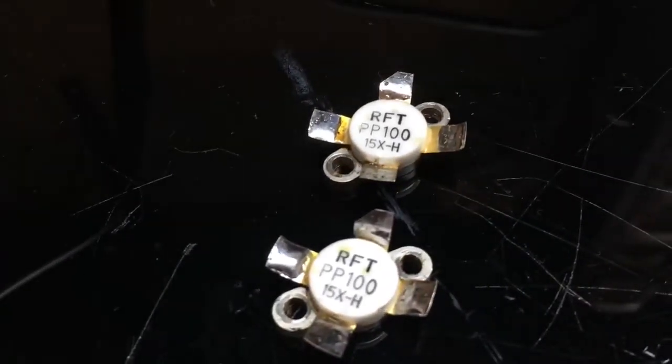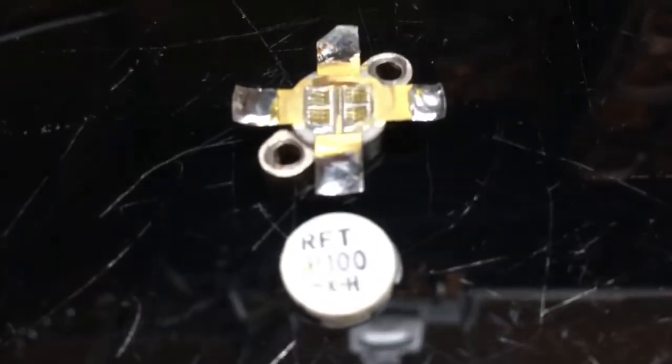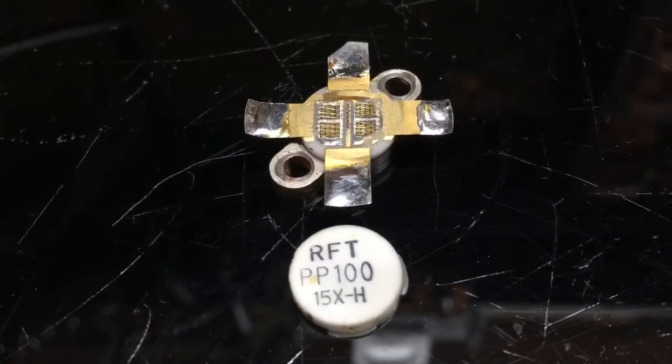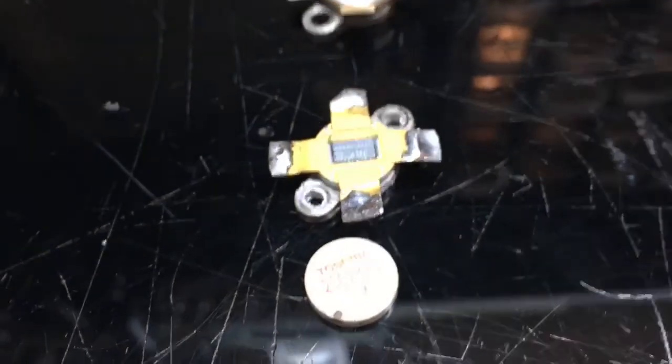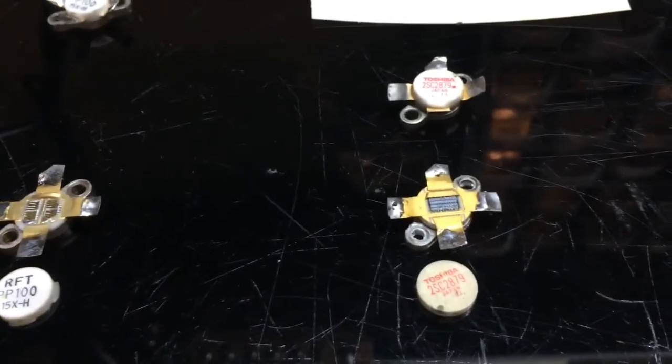Just so we know, I have two that have been untouched that we'll open up. Here's one that's been opened up. Here's a Toshiba and one that hasn't been opened. Here's an ST. I don't have any Motorolas or DEIs, but there are some focus issues going on.